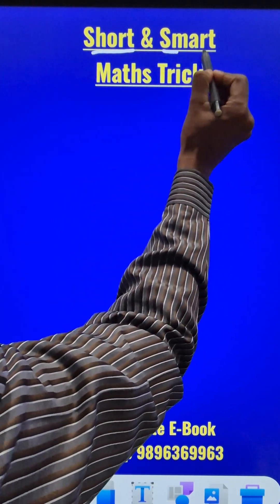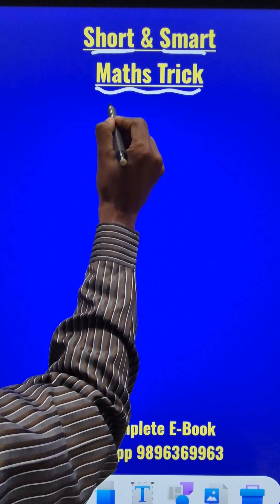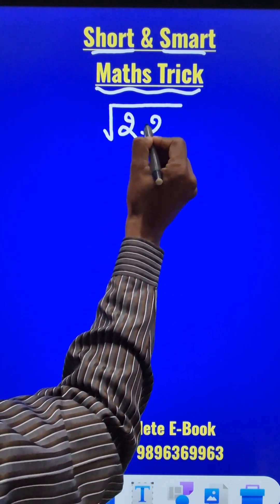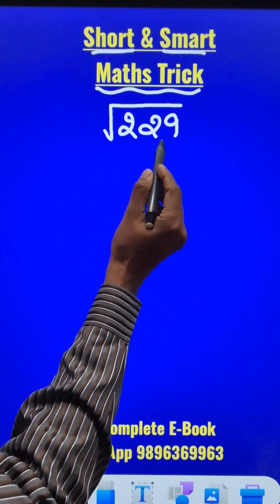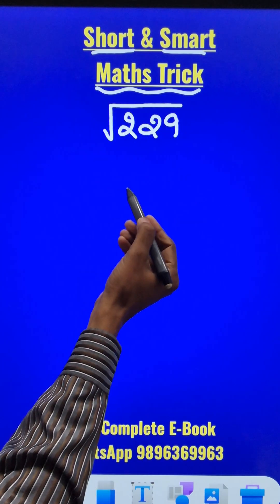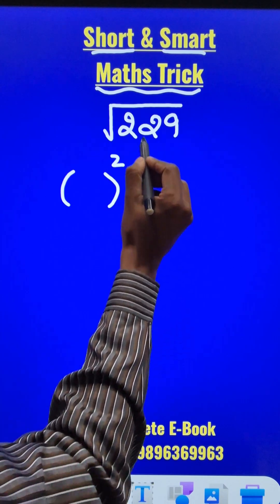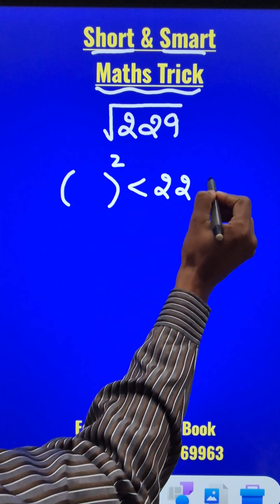Here is a short and smart mathematics trick for all the mathematics lovers. Suppose you have to find the square root of a number like 229. 229 is not a perfect square, so the answer for this square root will be in decimals. The first thing we have to do is find a number whose square is just less than 229.